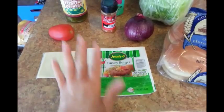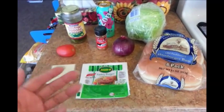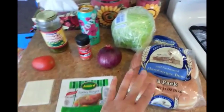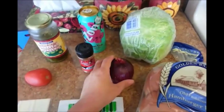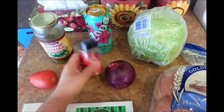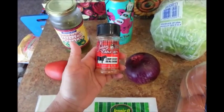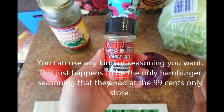So I thought I'd try it out and make my lunch today. Because they don't sell any fresh fruits or vegetables, I had to stop by the 99 cent store this morning and I purchased a bag of hamburger buns, a bag of red onions, and I needed some kind of seasoning for the turkey burger, so I was able to find this one here — it's Larry the Cable Guy Hamburger Seasoning.